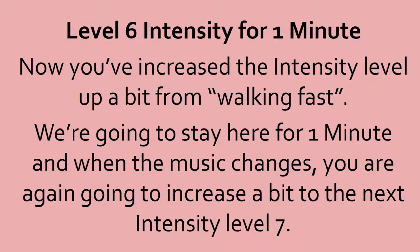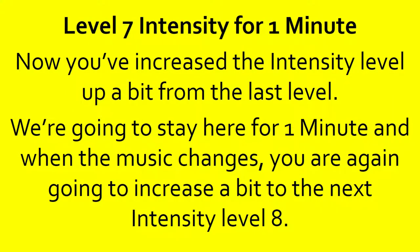10, 9, 8, 7, 6, 5, 4, 3, 2, 1, done. Level 7 intensity for one minute. You've increased that intensity level up a bit from the last level. We're going to stay here for a minute, and when the music changes, you're going to increase a bit to the next intensity level 8.